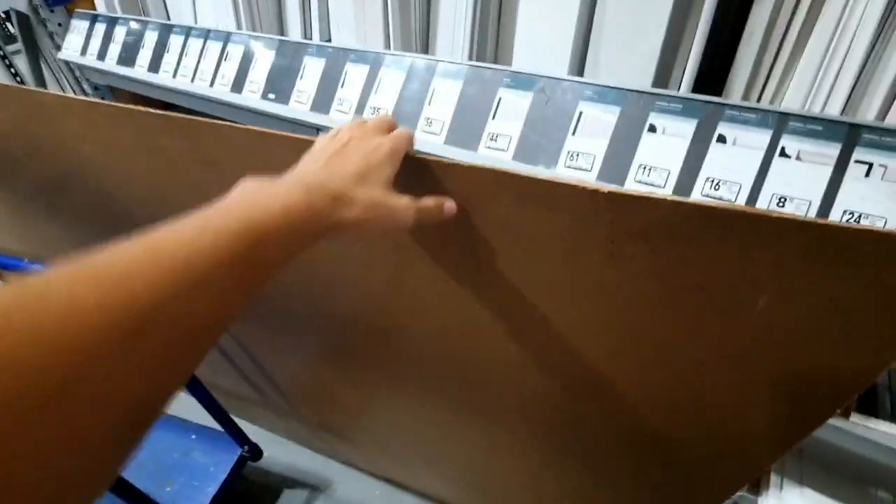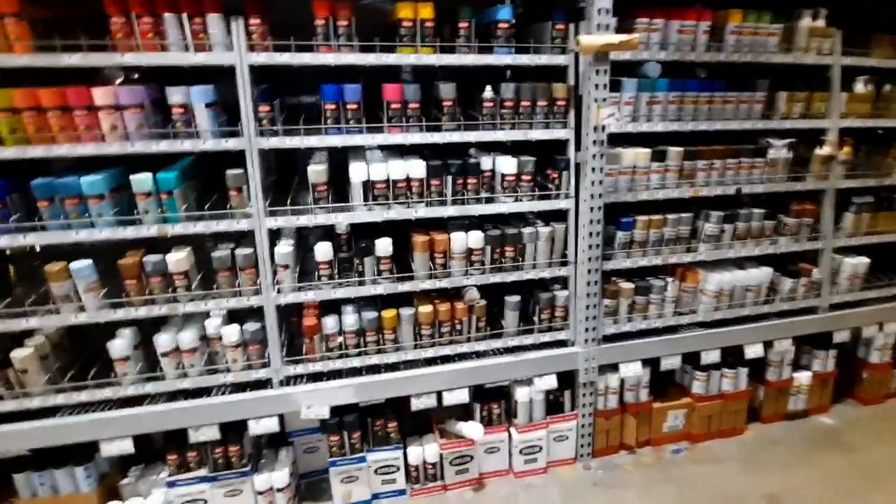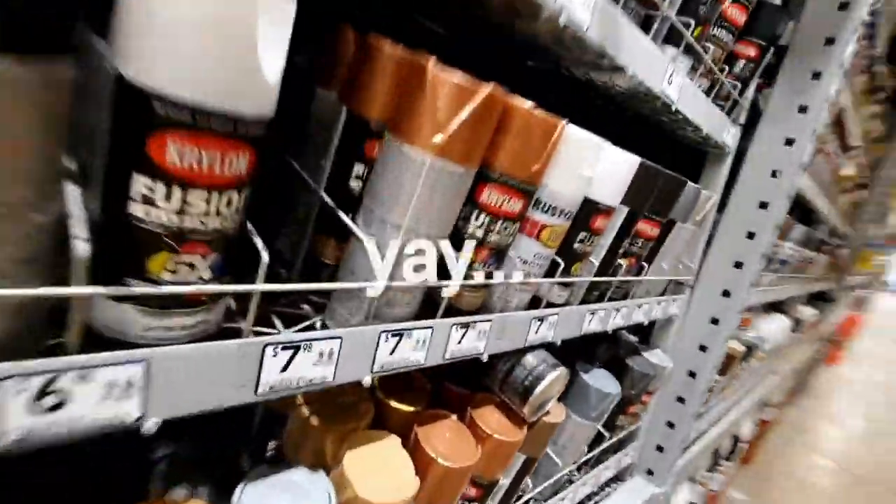What are we building the penny out of? With the best thing Lowe's has to offer - wood. What type of wood? Masonite. And fun fact, it's the same material used for clipboards. We got spray paint too.